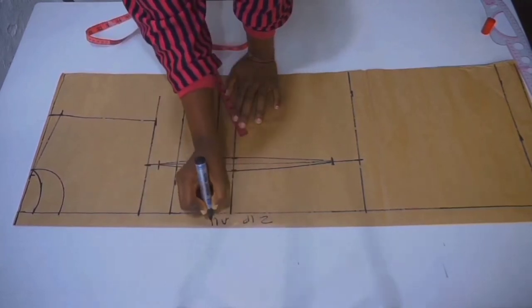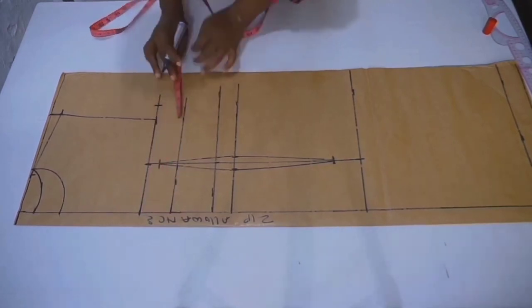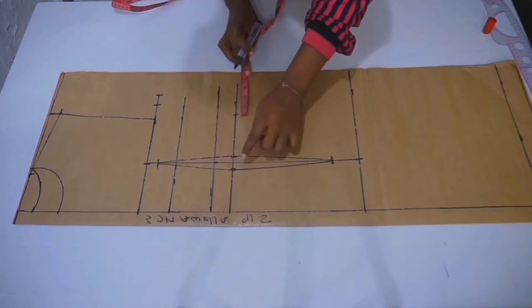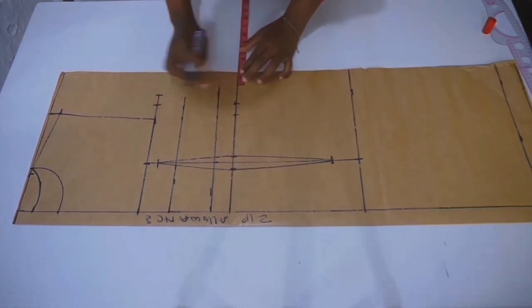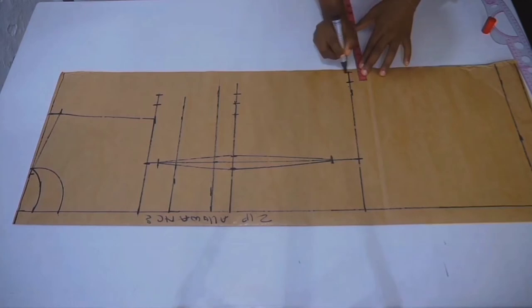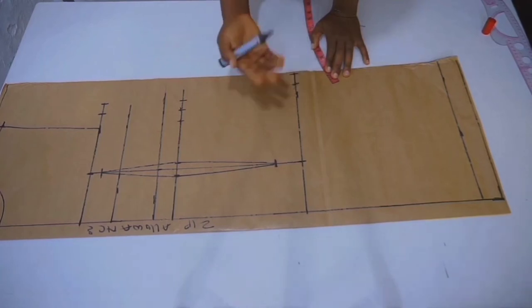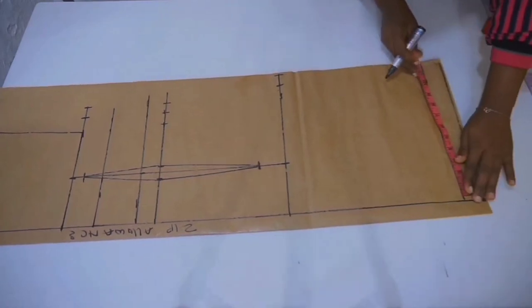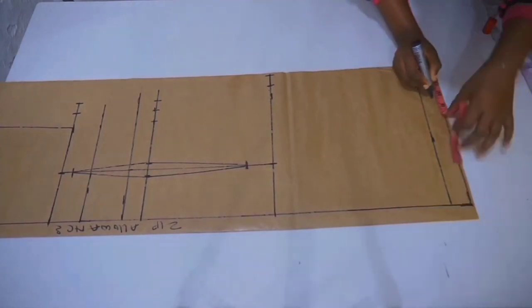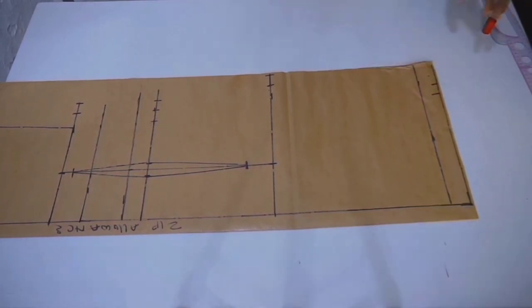Now we're going to start taking our body circumferences, starting from the bust. Take your bust circumference divided by four, plus one inch for sewing allowance. On your waist line, take your waist circumference divided by four — make sure to account for your dart — and place one inch for sewing allowance. Take your hip circumference divided by four plus one inch for sewing allowance. On your length line, take your hip circumference divided by four and minus one to two and a half inches depending on how tapered you want it, then add one inch for sewing allowance and connect all marks.